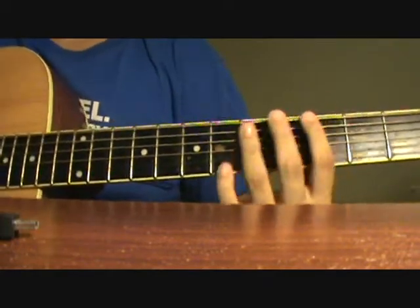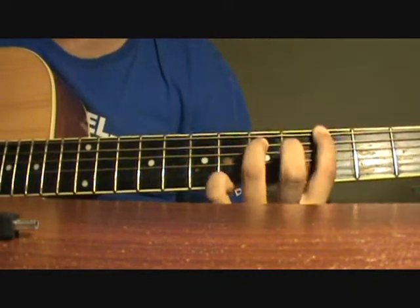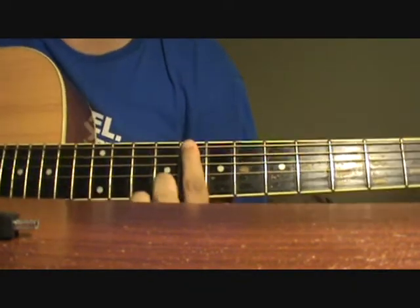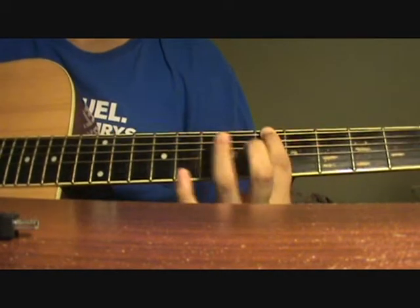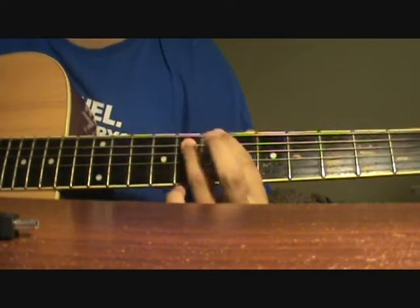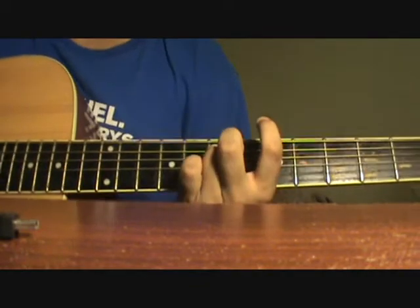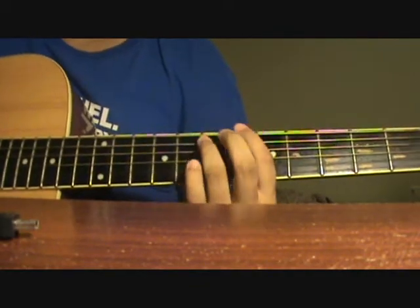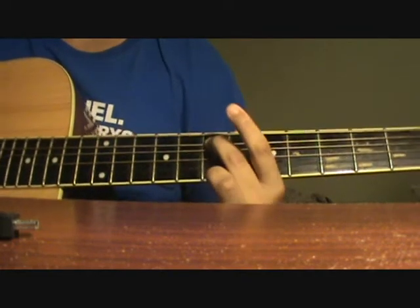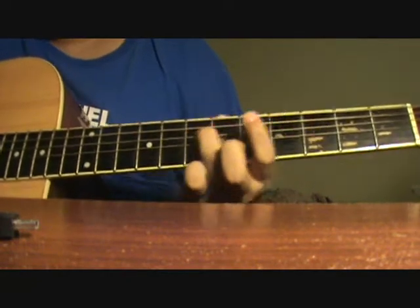And the second part, you start with the first half again. You slide from the 2nd to the 3rd, 4th to the 5th on the E, 7th to the 8th on the E, 7th to the 8th on the E, 8th to the 7th on the A, but this time you hit the 8th fret of the E, 7th fret of the A, and on the D string you slide from the 7th to the 6th.